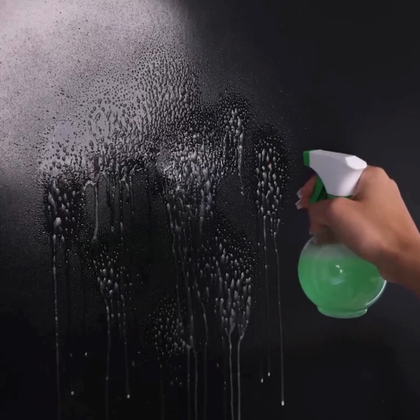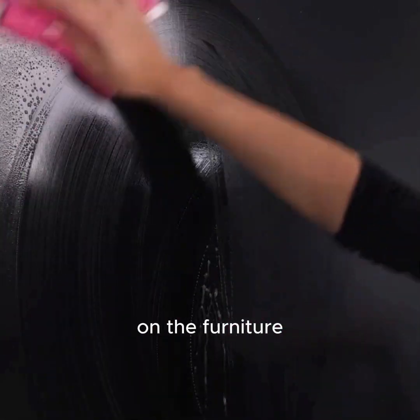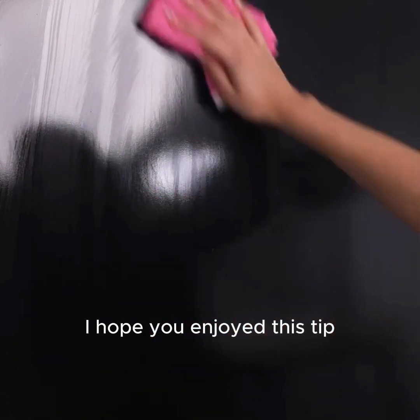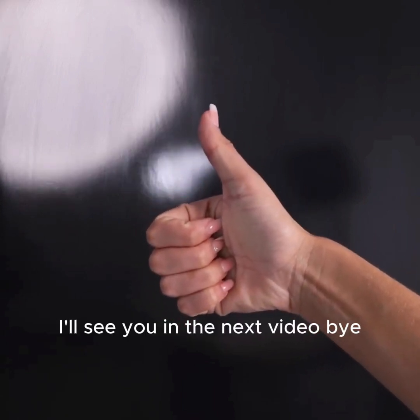With the help of a cloth, I will dry all the liquid that we applied on the furniture. That's the secret that even big stores use to keep their furniture shining like new. I hope you enjoyed this tip — thank you so much for watching this video. I'll see you in the next video, bye!